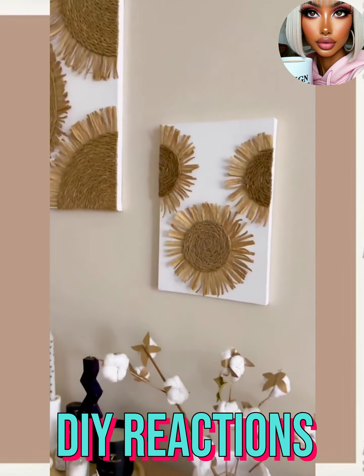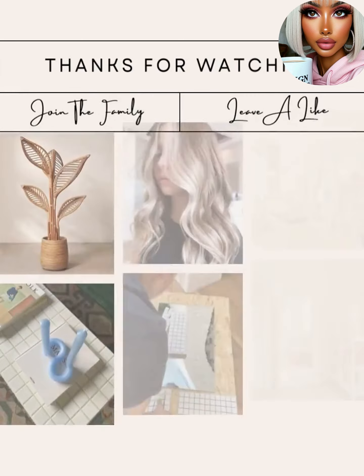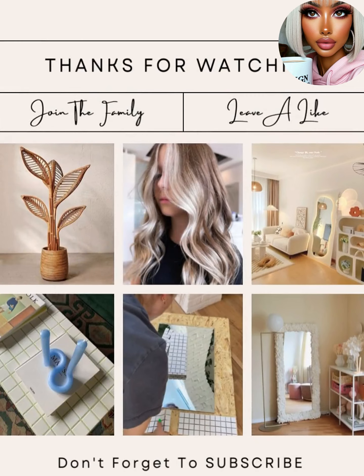Alright you guys, I hope you have enjoyed checking out all of these DIY project ideas with me today! If you did, please be sure to give the video a big thumbs up, hit that subscribe button, and I will see you next time!